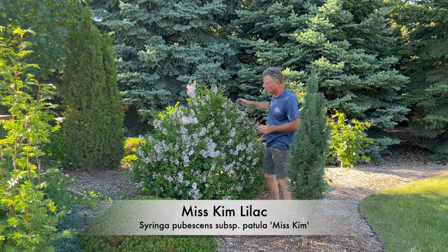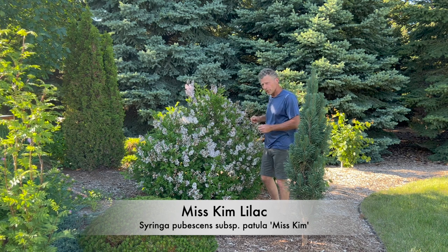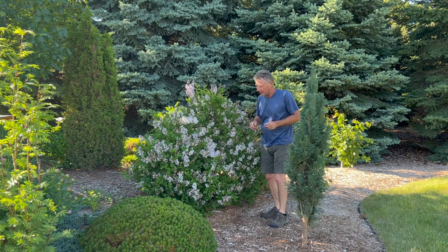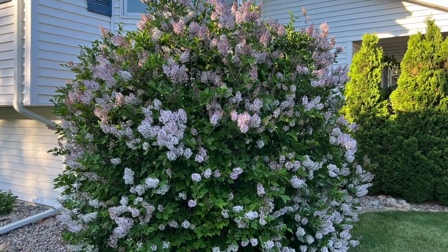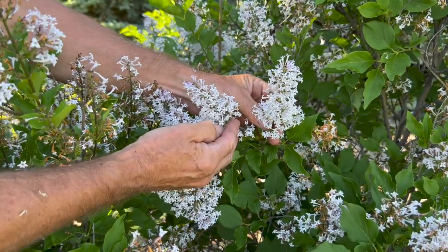We're standing next to a Miss Kim lilac, and this is one of my favorite lilacs for sure. We're also going to take a look at Bloomerang lilac and the Dwarf Korean lilac. The Miss Kim lilac is a great shrub. It's got a lilac bloom that fades to a white color, and it's got a great fragrance also.